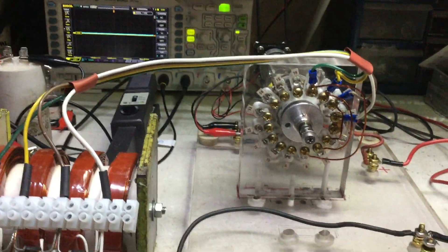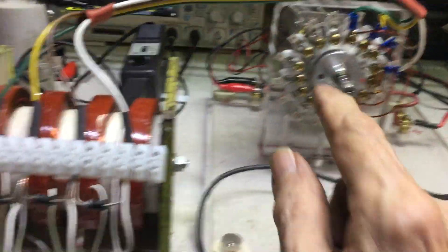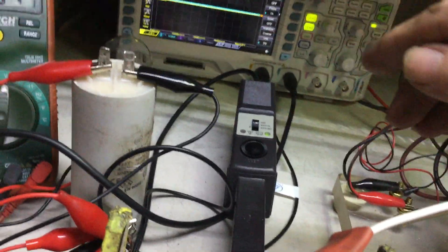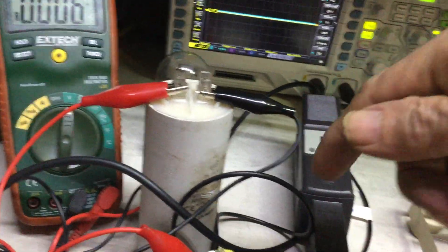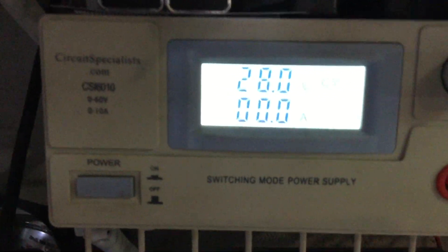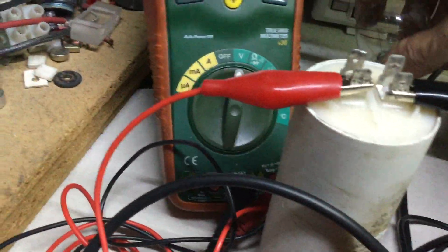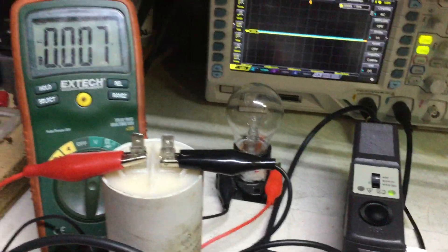I have the same setup as the prior video — only running a half commutator and only four coils with the diode connection. I'll go over it quickly. I have the amp clamp already on, and the yellow channel will be the AC output signal on the scope. This time I have double the input at 28 volts, and I have added a load here which is this light bulb — it's not connected yet.